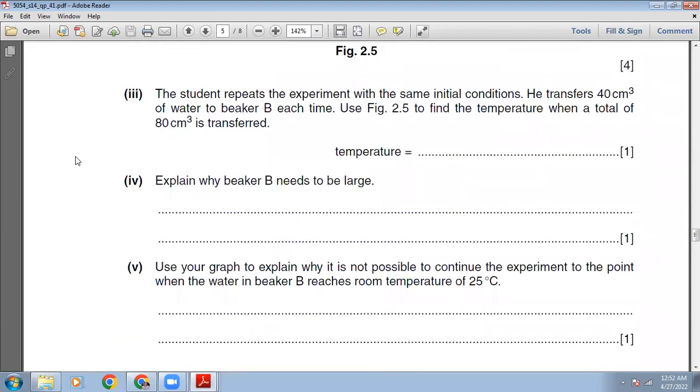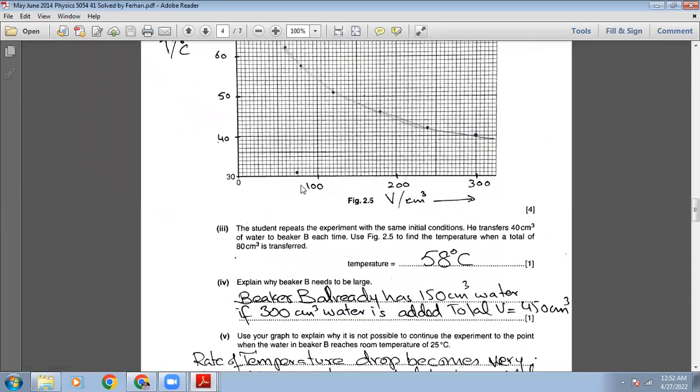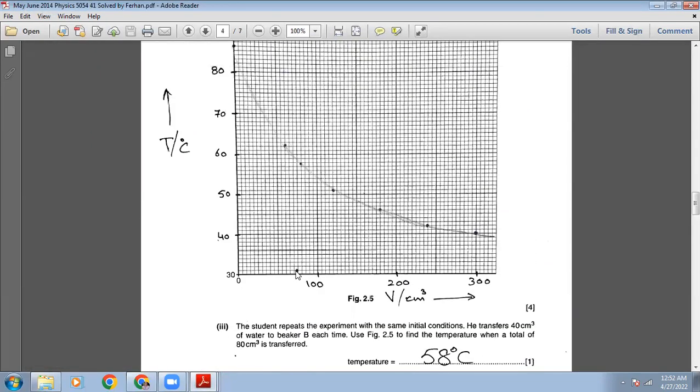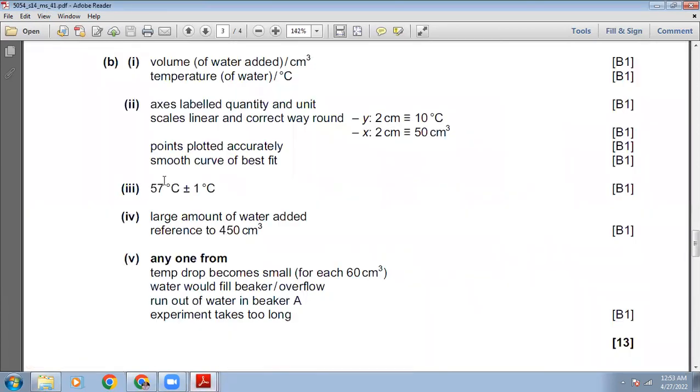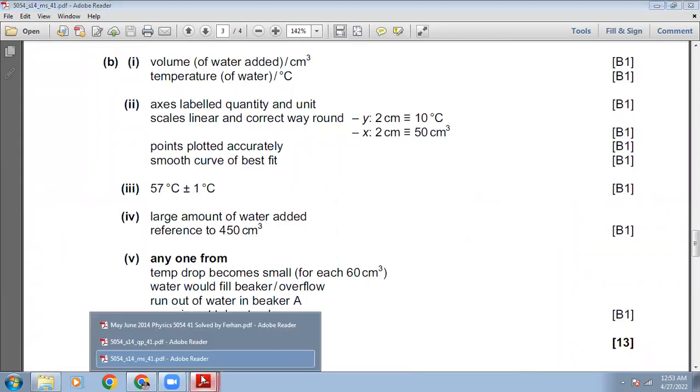The student repeats the experiment transferring 40 cm³ each time. Use figure 2.5 to find the temperature when a total of 80 cm³ is transferred. Reading from the graph at 80 cm³, the temperature will be approximately 58°C. The marking scheme gives 57 ± 1, so our answer is correct.